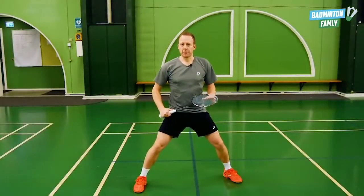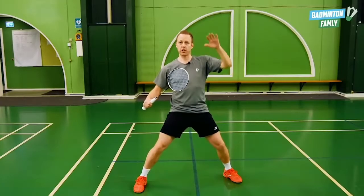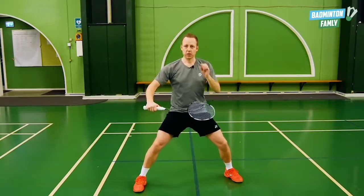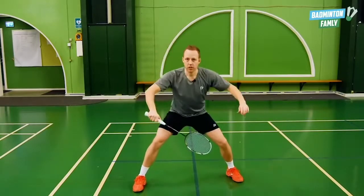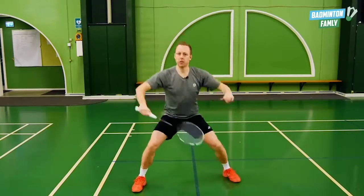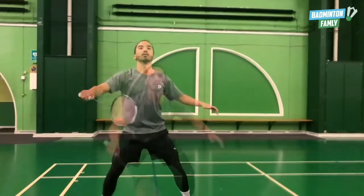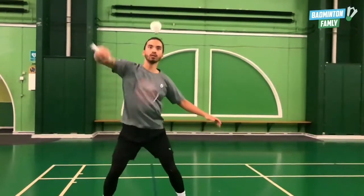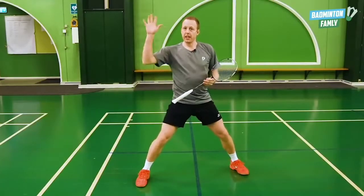What I'm going to do is, with my upper body, when the shot comes up here and I still want to return it high, I actually go a little bit backwards with my upper body, so that I have just a little bit more time to do the stroke.